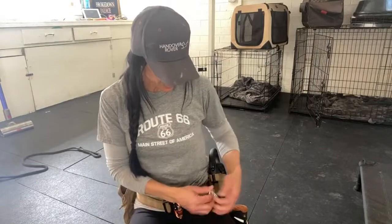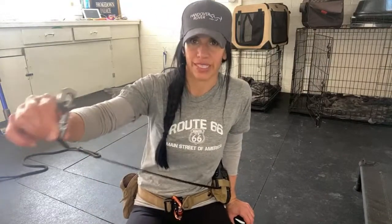If you know where that's at, just leave it in the comments — or just Google it. For training a recall, you don't really need more than 16 feet.